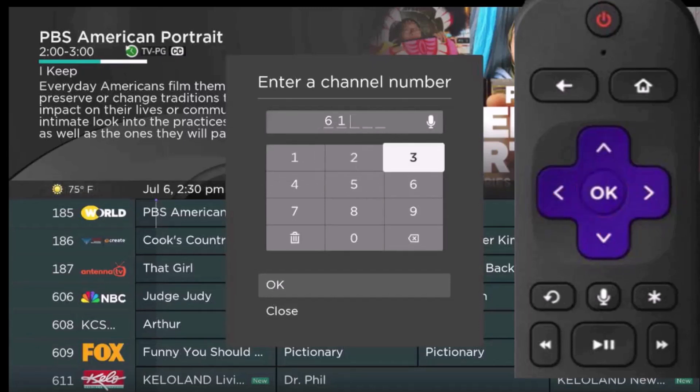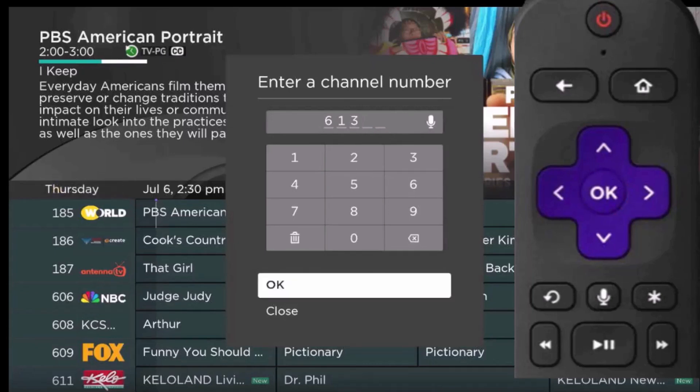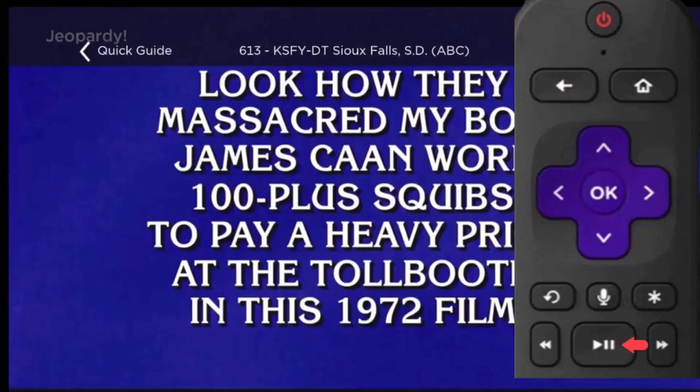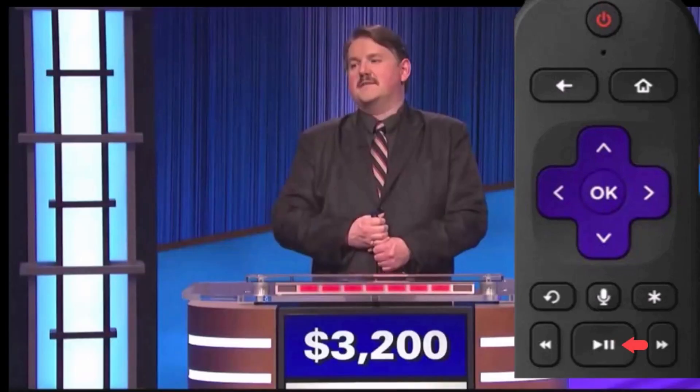Now use your remote control to highlight OK, and then press OK on your remote, which will take you to the channel that you want to watch. Then just press play/pause on your remote, and you're watching TV in seconds without scrolling through the channels.